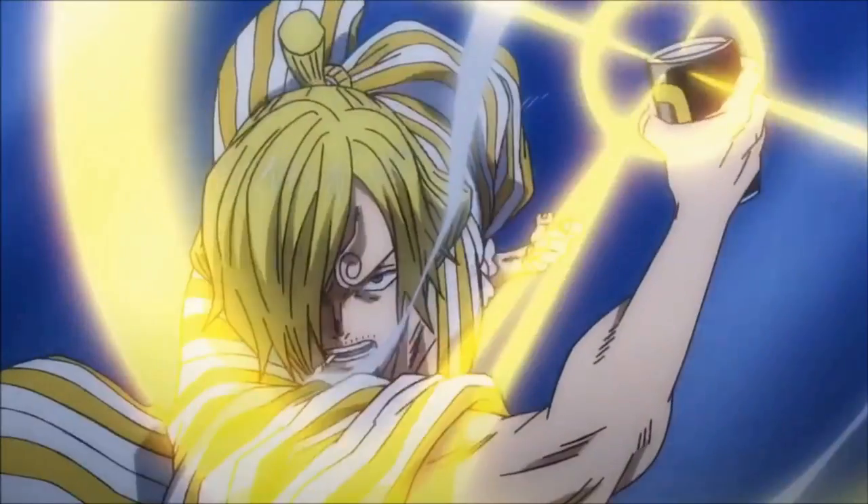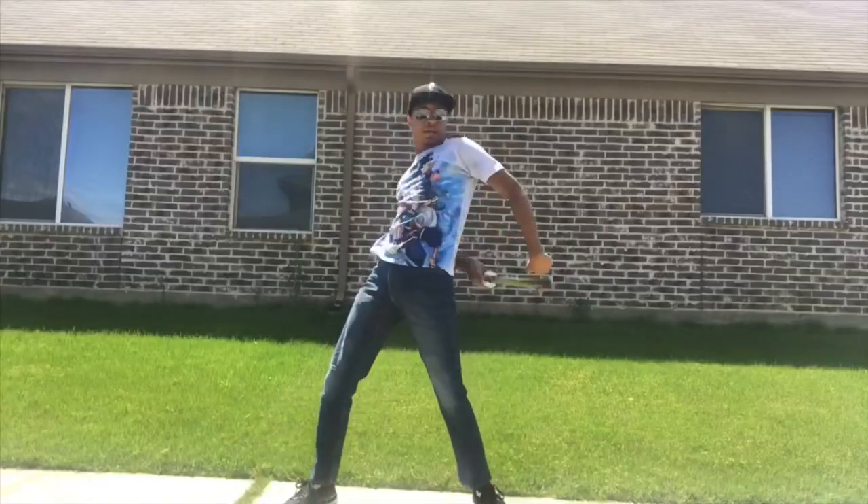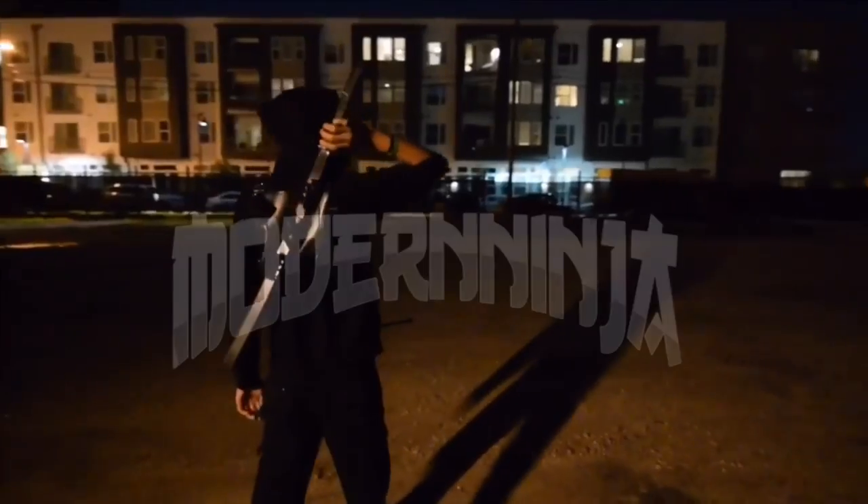Y'all really did it. Y'all really blew up the like button for the 'fight like Sanji' video, so it's only fair that I hold up my end of the bargain. In this video I'll be breaking down the exact fighting moves done by the straw hat black leg Sanji and telling you how to do this. Welcome to the Modern Ninja — this video is a kind of part two for my fight like Sanji video.